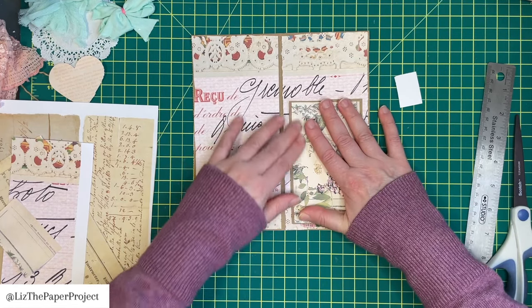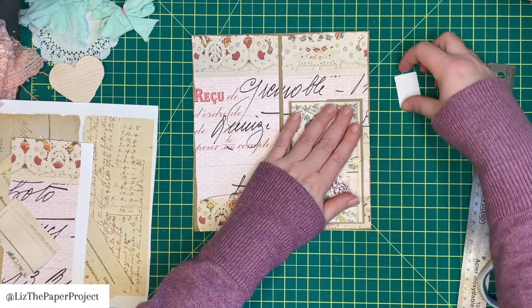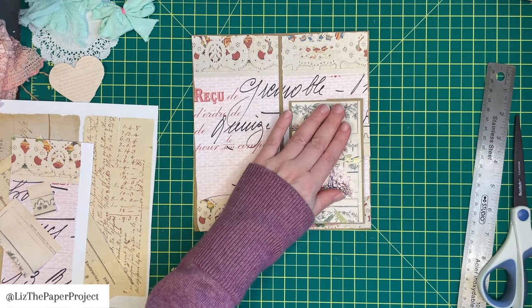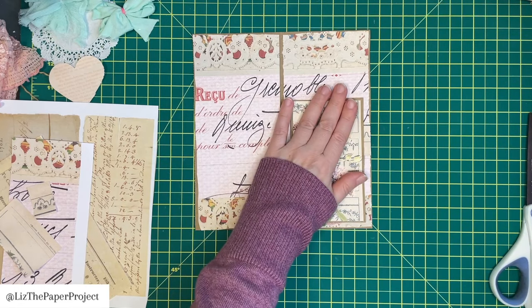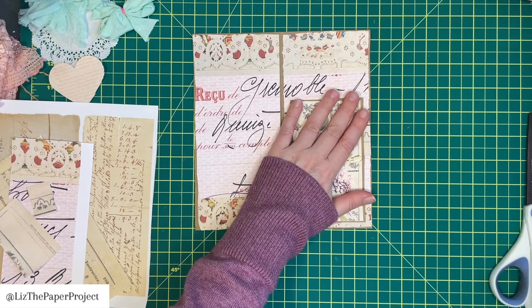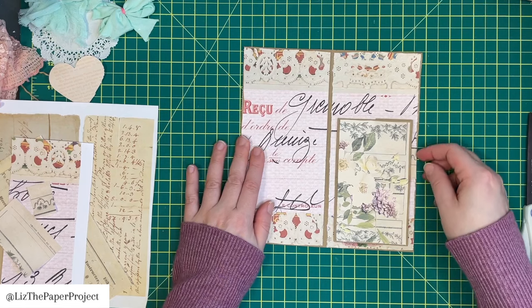Just with this process alone, you've got a pocket in the front, a pocket in the back, and then our little secret pocket here — super cute and super fun. I can totally fill this up with lots of goodies and it'll still close nicely.